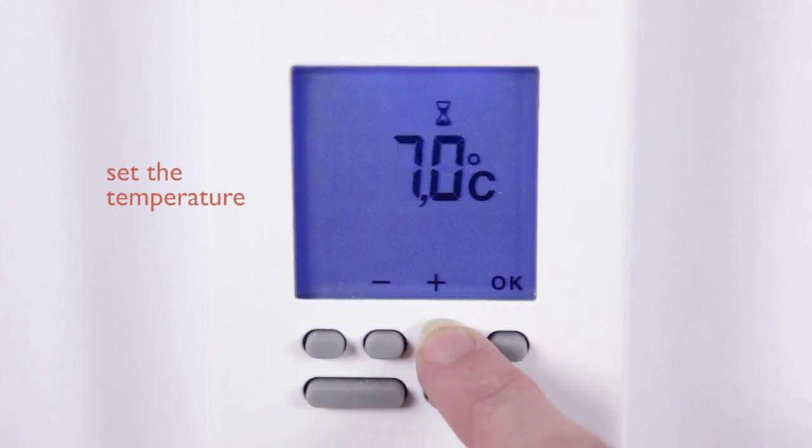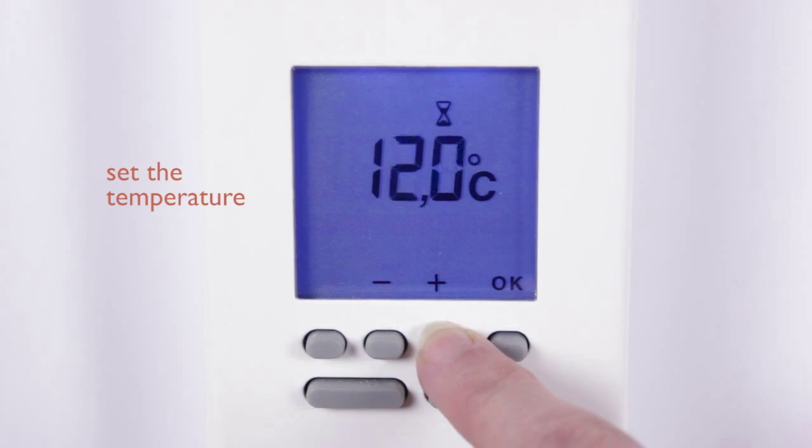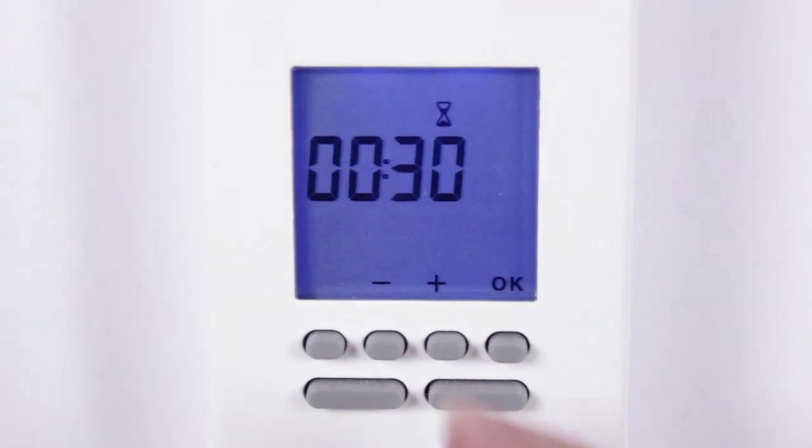Press the plus and minus buttons to change the temperature. Then press OK to select the time in 30 minute slots.